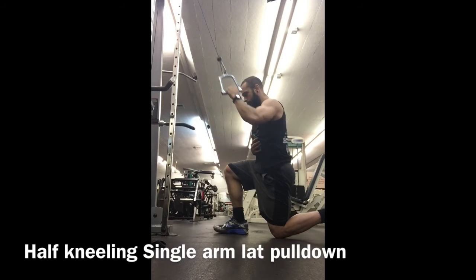Exhaling as you pull. Keep the hand on the ribcage to make sure the chest is not flaring and the abs are engaged.